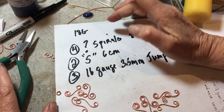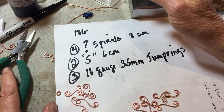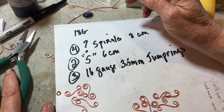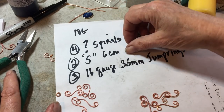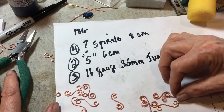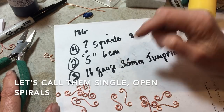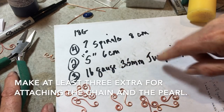So this is what you're going to need for this project: 18 gauge round copper wire. You can do it in silver, but I recommend doing it at least once in copper unless you're a real daredevil. We're going to need four question mark spirals, two S-shaped - six centimeter long S-spirals, and three 16 gauge 3.5 millimeter jump rings.